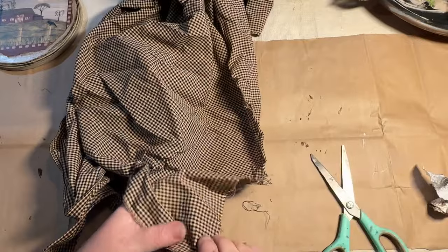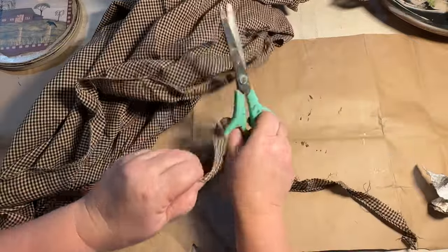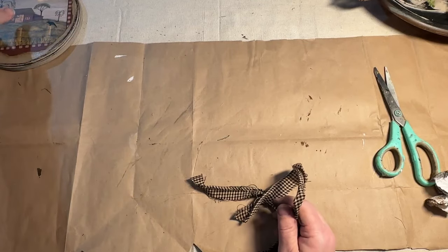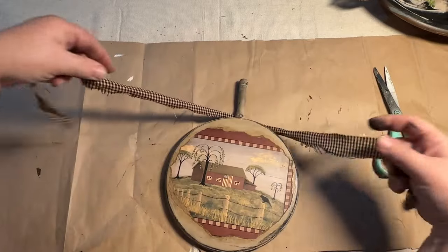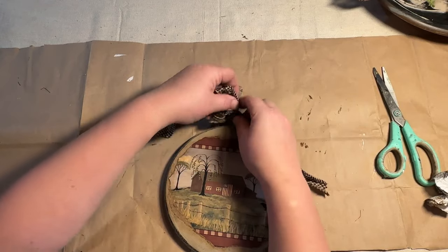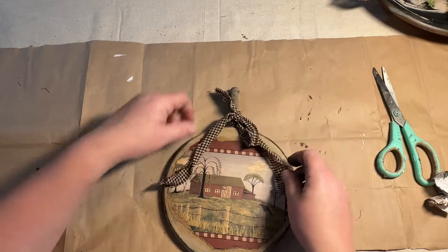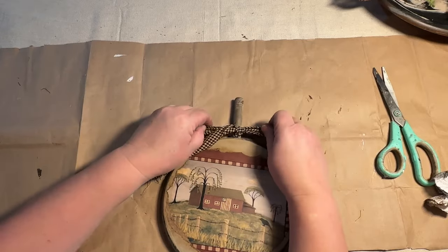Once I got all that on there and let it dry a little bit, I sealed it with my Rust-Oleum clear spray sealer. Then I'm taking a piece of black and tan primitive material and ripping off a piece to tie to the little handle at the top — I'm going to put a little bow on there. That's all I'm going to do — I think it comes out really cute, and it's simple. I like the worn look of it, like it's been around and worn off over time.